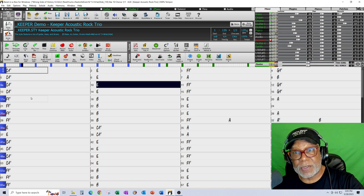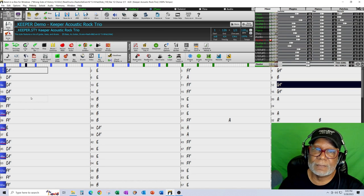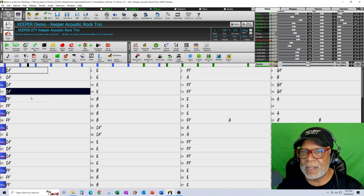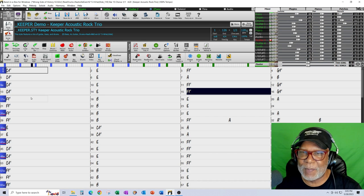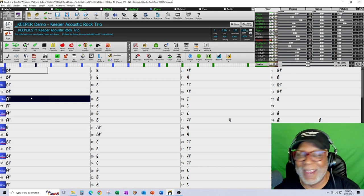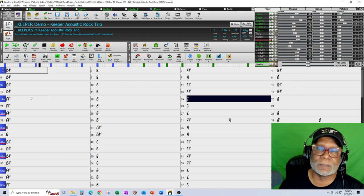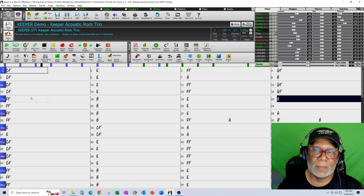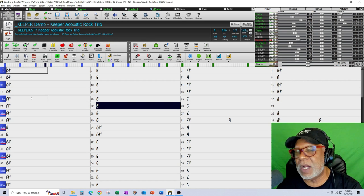Now I'm in my verse right here. Eight bars for the change and then of course eight bars for my hook.